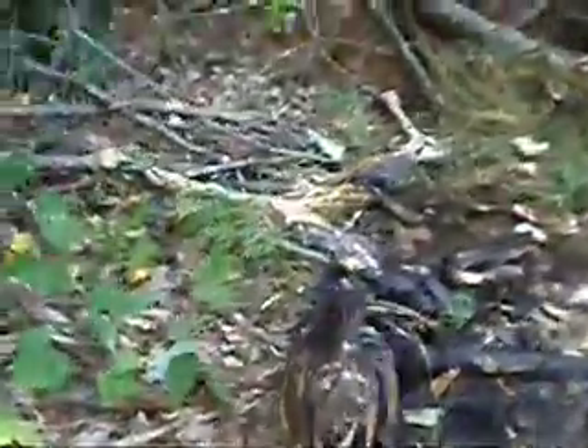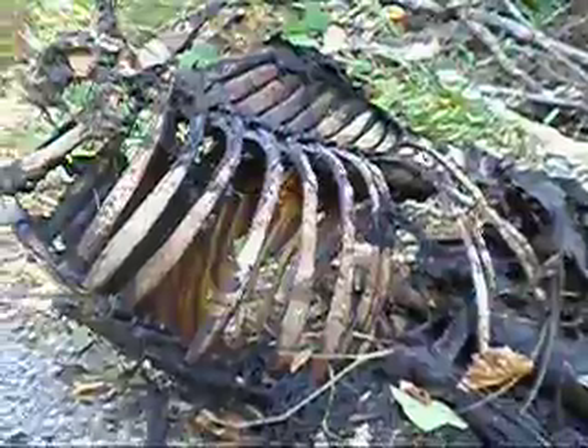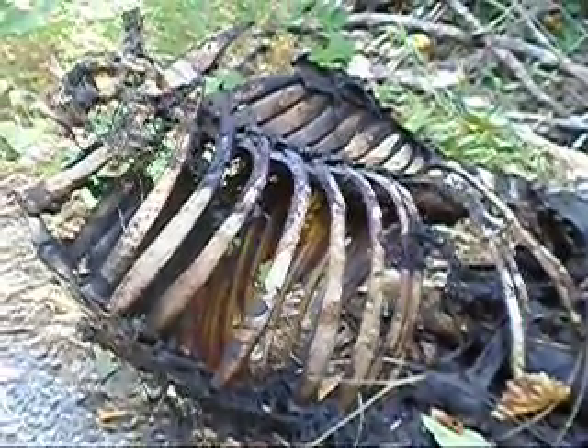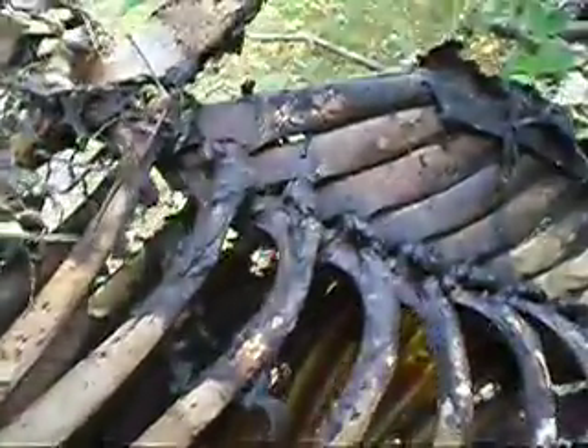We'll step over here and look at the ribcage. This is about the size of a human ribcage. This is a full-grown, mature doe — about as big as a doe is going to get. You can see the same color variation there. All the skin is gone, and you can see the relativity of the tone from the dark to the light.